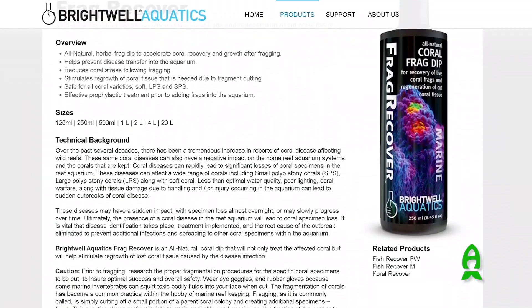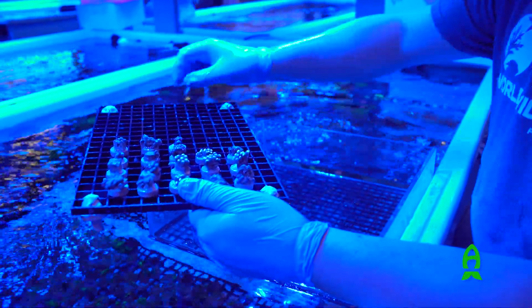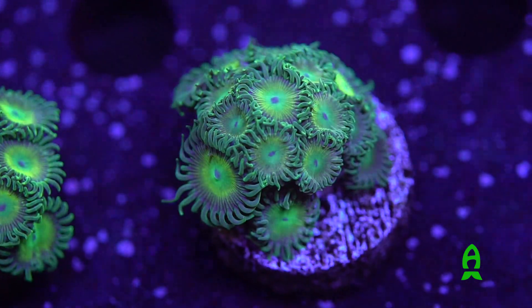After fragging the zoanthids, we recommend using Bright Well frag recover to help aid in the healing process. After dipping the corals, go ahead and put them back in the aquarium, preferably on a frag rack with lower light and lower flow, so they can be monitored for a few weeks after being fragged.